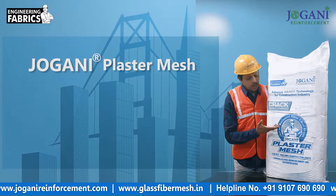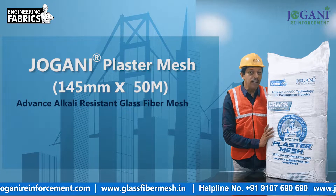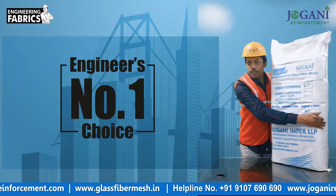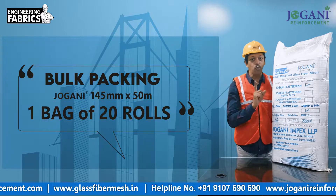Jovani plaster mesh, 145 mm by 50 meter — advanced alkali resistance glass fiber mesh for RCC machinery and construction joints. Engineers' number one choice. One bag contains 20 rolls.